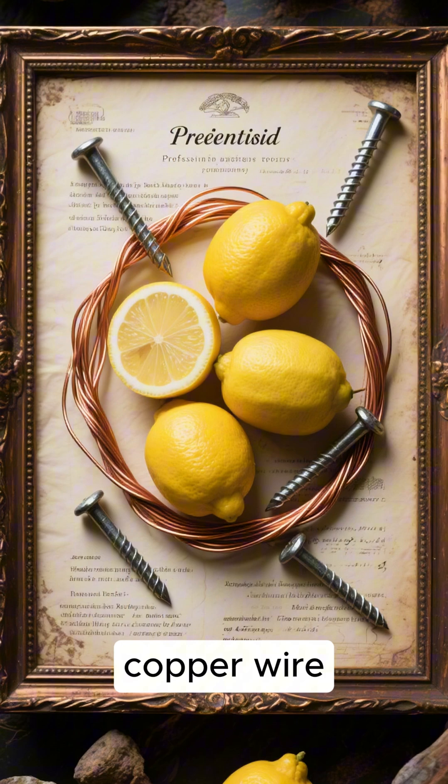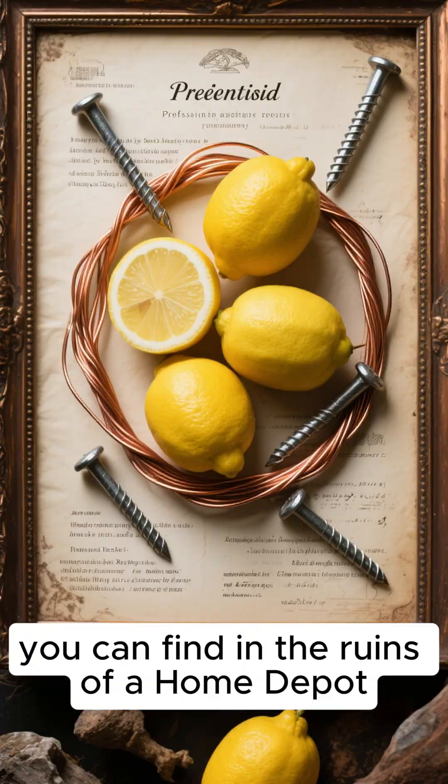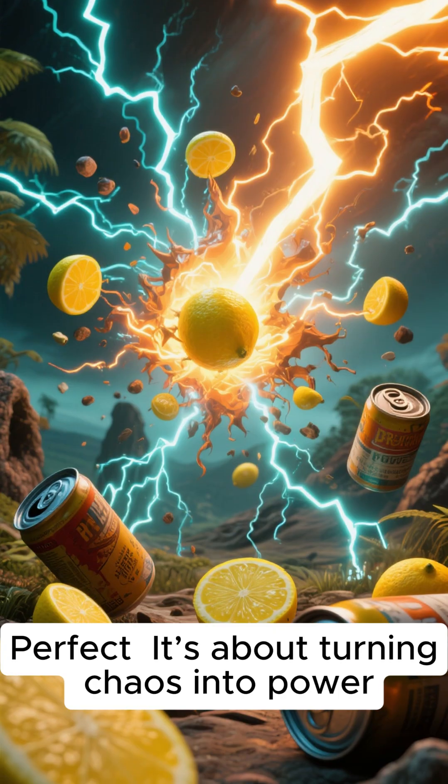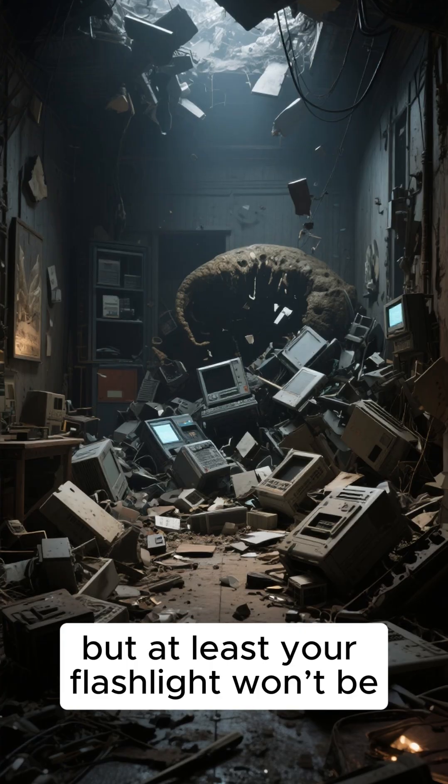You'll need some lemons, copper wire, zinc nails — or whatever vaguely metallic stabby things you can find in the ruins of a Home Depot. Got some old soda cans? Perfect. It's about turning chaos into power. Your neighbors are probably dead, but at least your flashlight won't be.